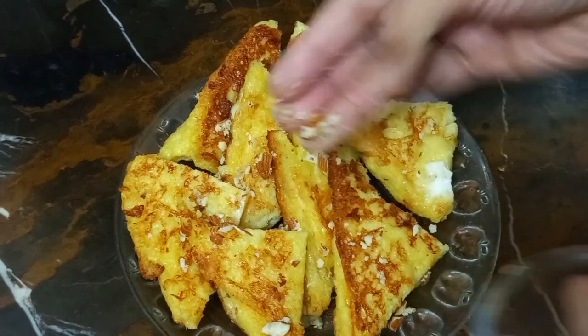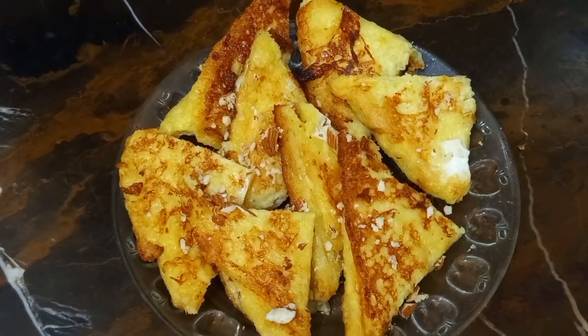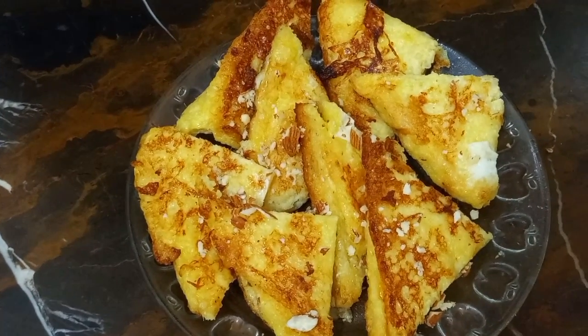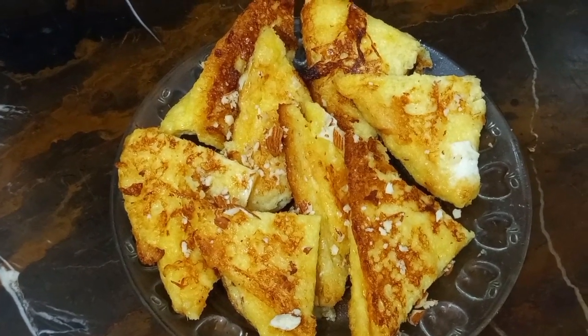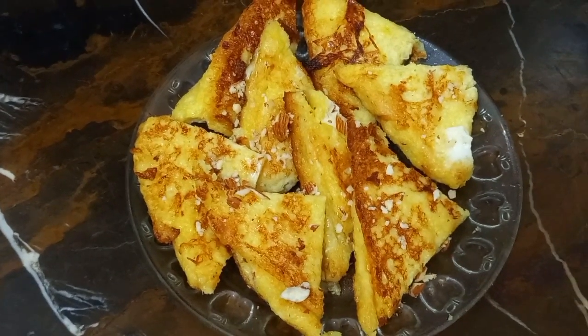With the chai, I hope you will enjoy this recipe. Please like and share your channel. Thank you very much for watching our channel. In the next video, we will have a very good recipe for you. See you soon.